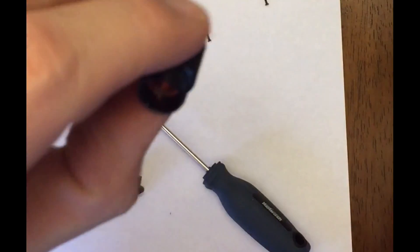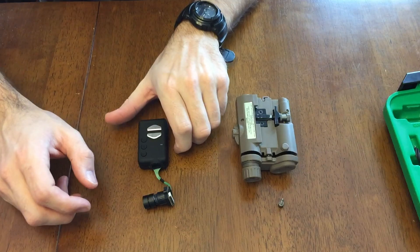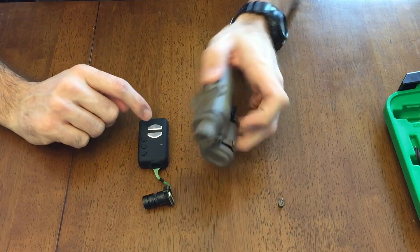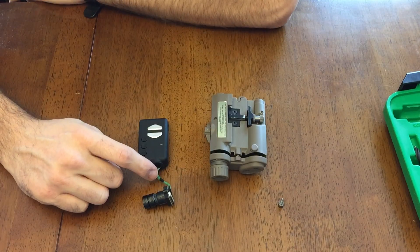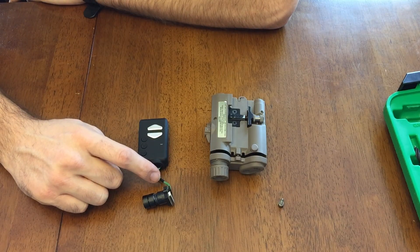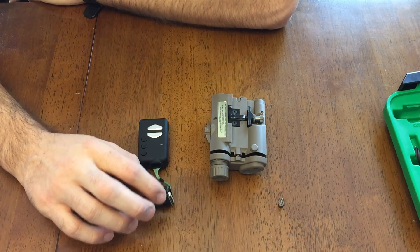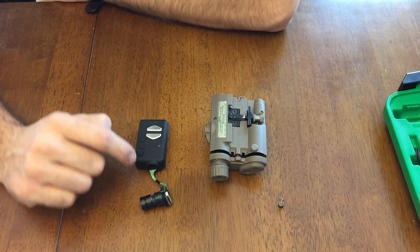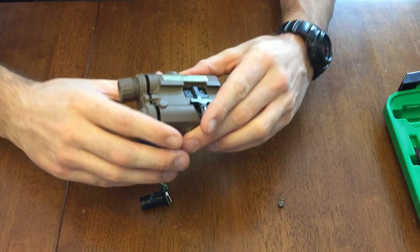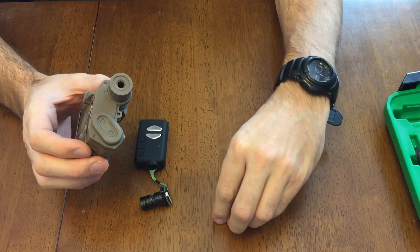I glued an IR filter inside there. So the idea today is I'm going to try to put this Mobius camera with the 5cm extension cable — which I can link in the description below — with the upgraded, I think it's a 25mm lens, and I'm going to try to put it in this old pec box, which just unscrews here.